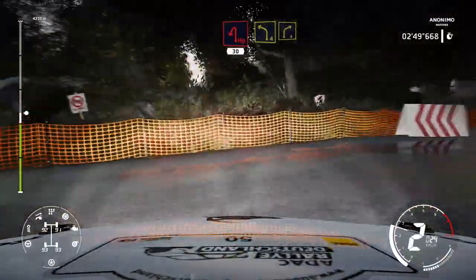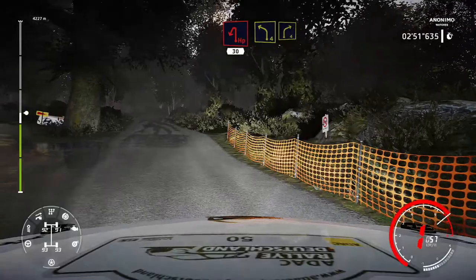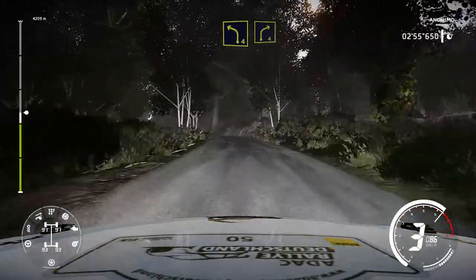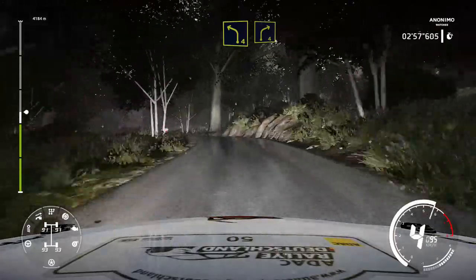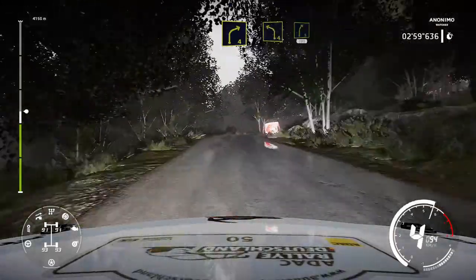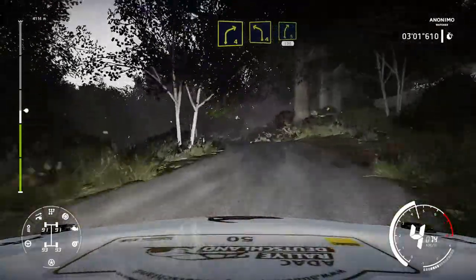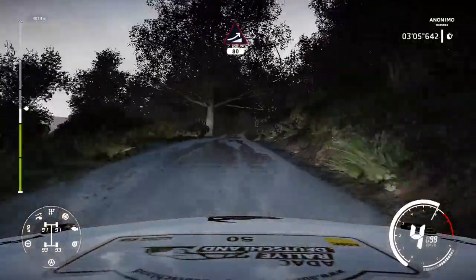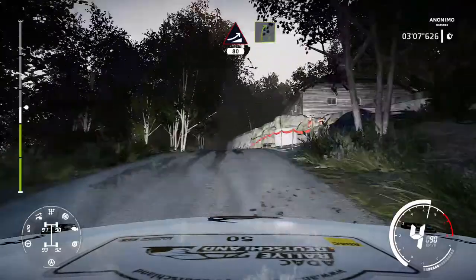Left 4 short cut into right 4 short. Into left 4 short cut into right 5 100. Into left 4 into right 5 100. Keep middle jump over crest 18. Right 5 long keep in.